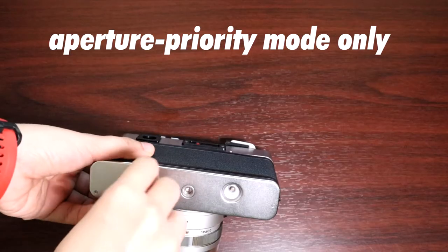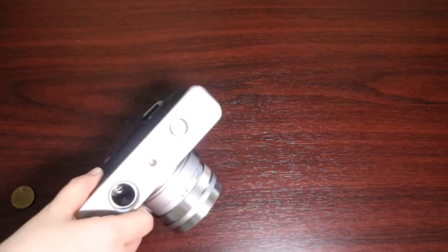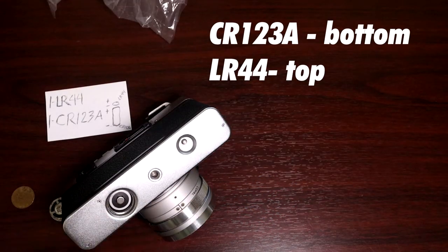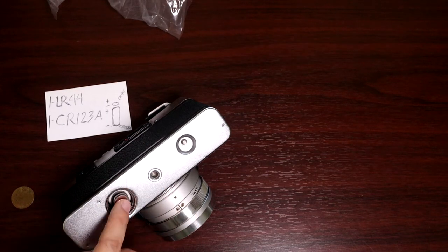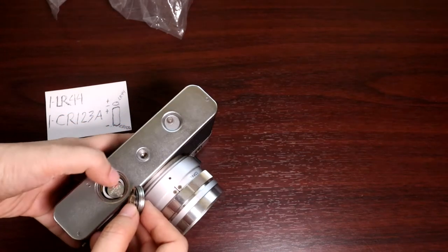This shoots in aperture priority mode only — you cannot choose the shutter speed. It is a fully mechanical rangefinder, so you can operate it without a battery. But putting in a battery enables you to use the built-in selenium light meter, and it also lights up the over/underexposure warning lights. There is a battery check button that lights up the film counter window.